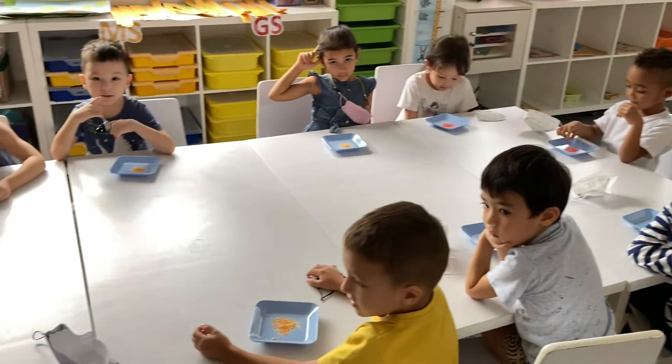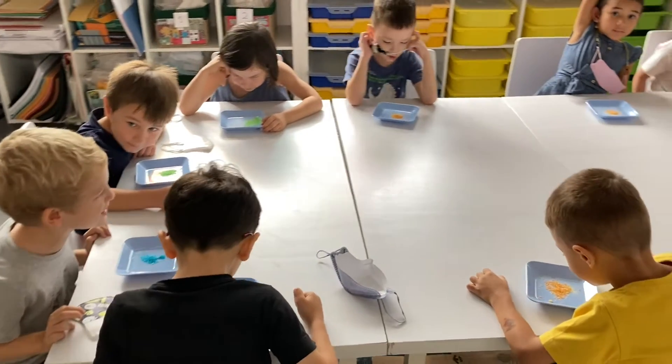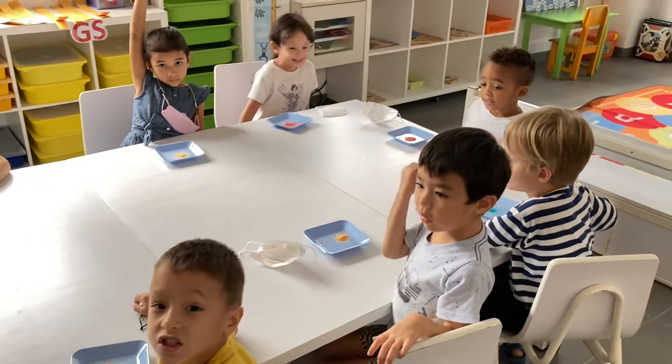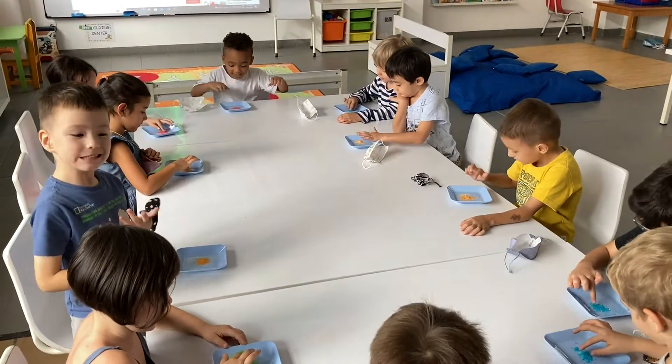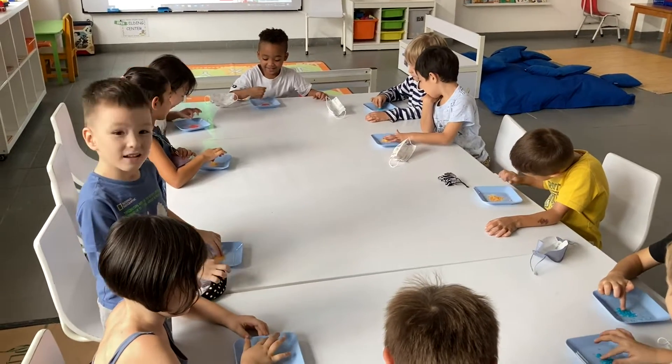Can you see it? What color is it? Can you touch it? Try to touch it. How does it feel? It's sticky.